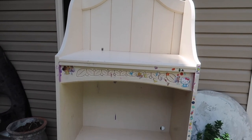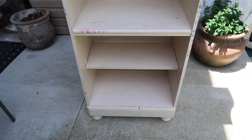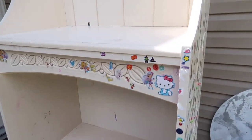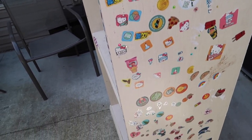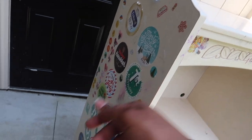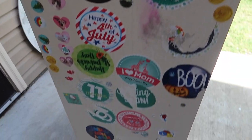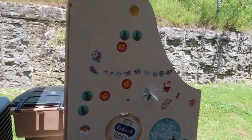Here is the bookshelf piece that we will be starting on today. We'll go in, take all these stickers off the sides — both sides, the front, and this side as well — then we'll fix it up, sand it down, and get to spraying.